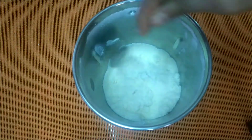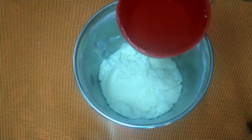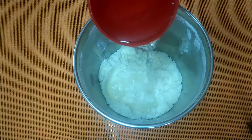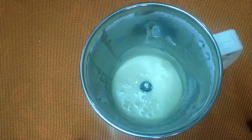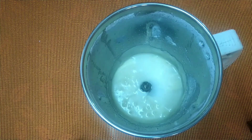Now let's add a nice paste, add a little bit of the cup, add a little cream, and add a little taste.